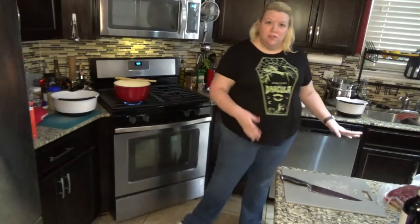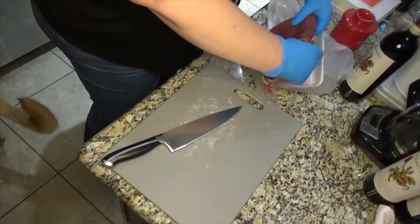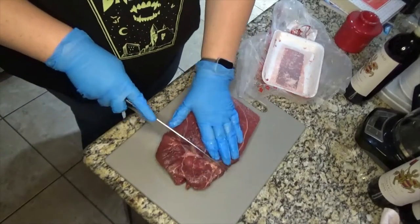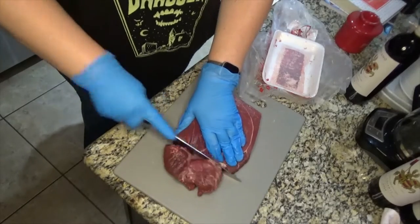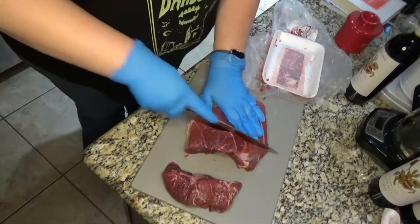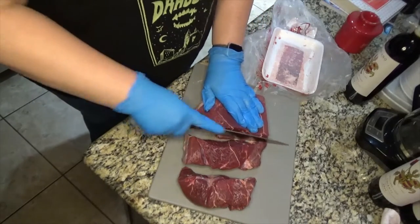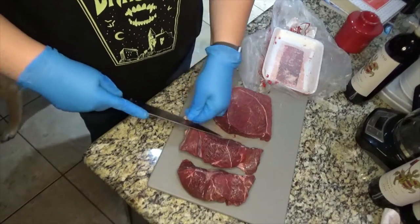Now what we have here is our round steak for this goulash. We need to cut it into about one to one and a half inch pieces. I really like this recipe — it seems like a simple one-pot recipe where you don't have to cook multiple pots of ingredients or meat.